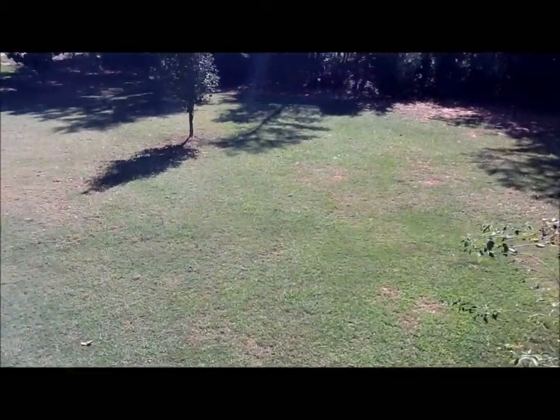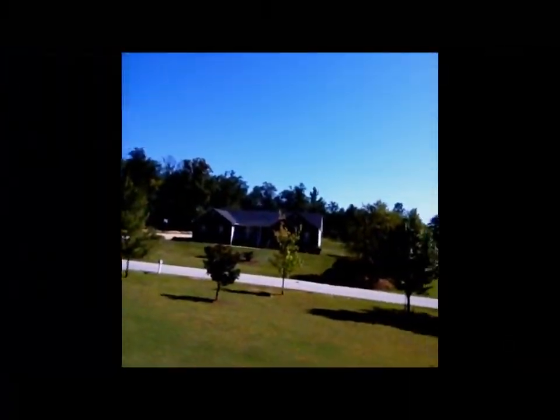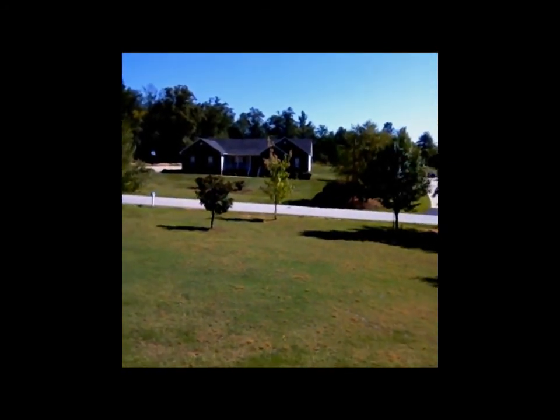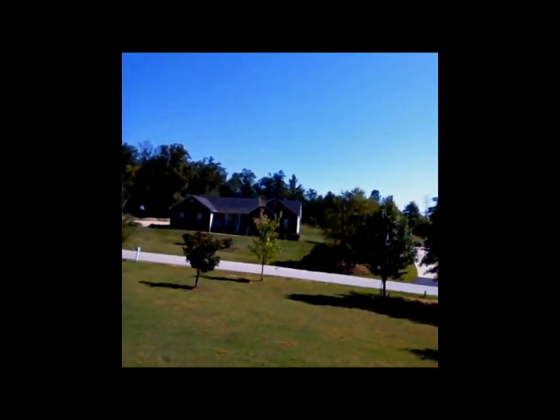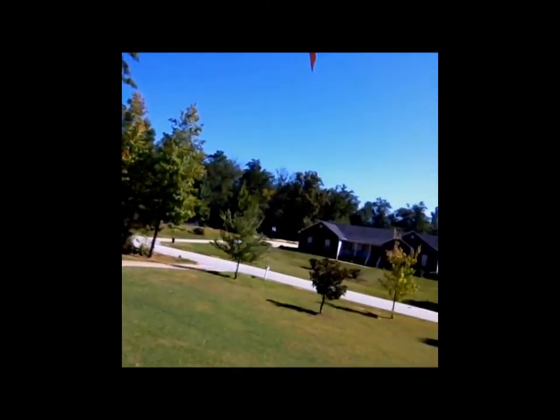iPad 2 back camera. Let's go to the front camera and see what's up right there. Wow, big difference for sure. Like this is really the front camera — to be honest it's like bad quality compared to the back camera.